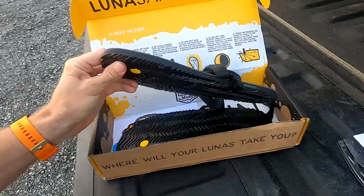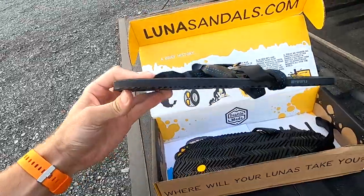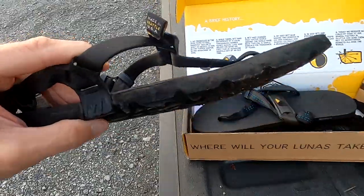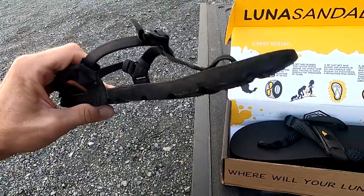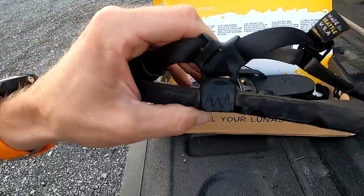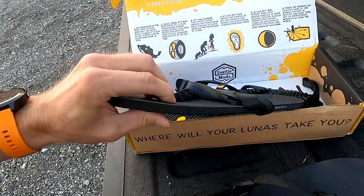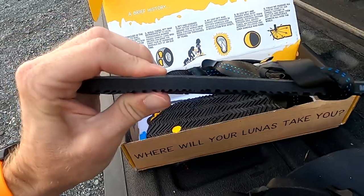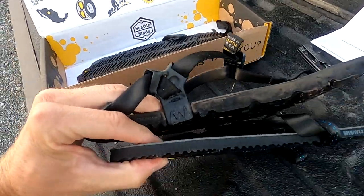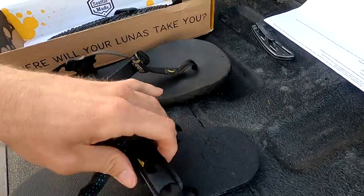More Luna sandals, but these are the Leadville edition — a little thinner than what I usually wear. I normally wear the mono winged edition, which are mainly all-around sandals for hiking and everyday wear. These are trail-specific, and the big difference is apparently the rubber compound and how thin the sole is — definitely thinner.